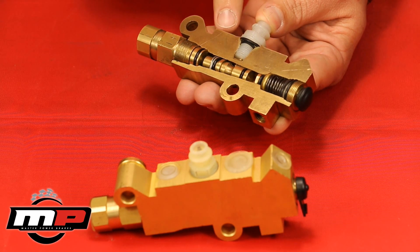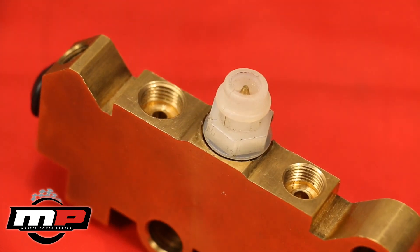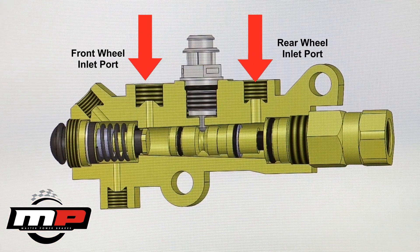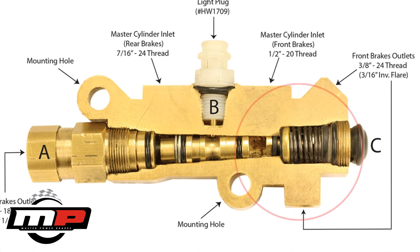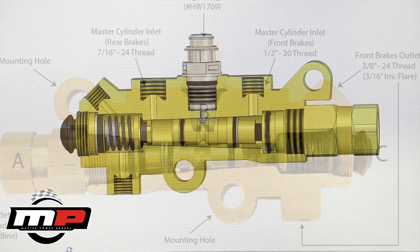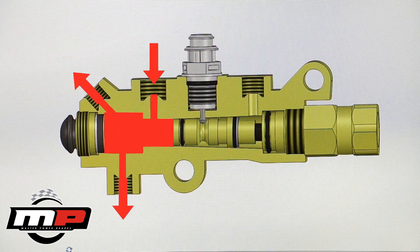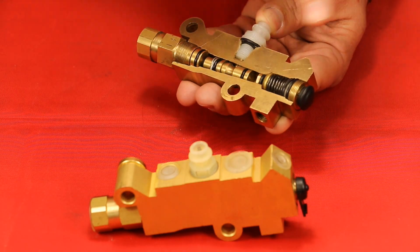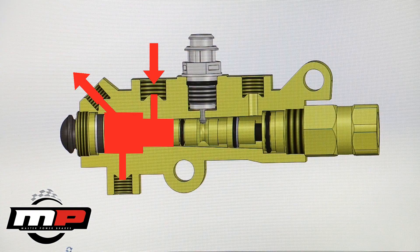From the master cylinder, brake fluid travels into the combination valve via two ports on the top of the valve — one for your front brakes and the other for your rear. Once inside the valve, the fluid for the front system passes through the metering valve. This holds off pressure on the front brakes, allowing the rear brakes to apply first in a disc-drum vehicle. At a preset pressure, the fluid then travels to the front wheels through the two ports in the body. If desired, one of these ports can be plugged and not used.